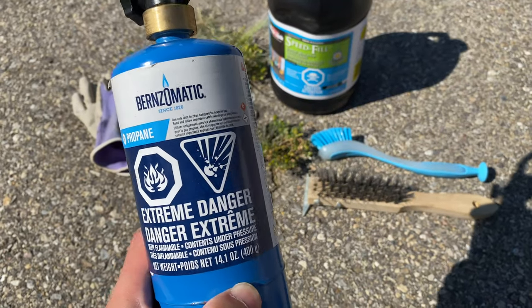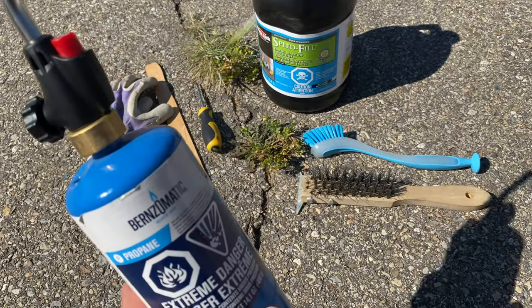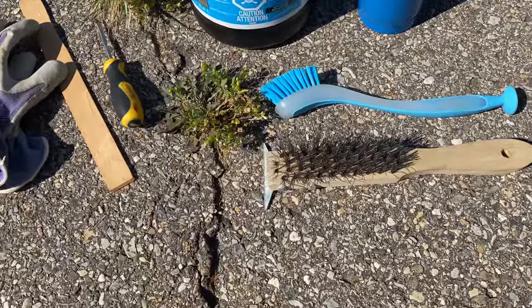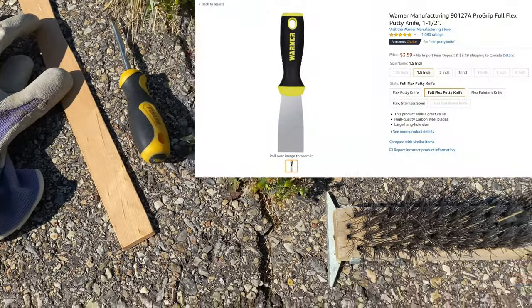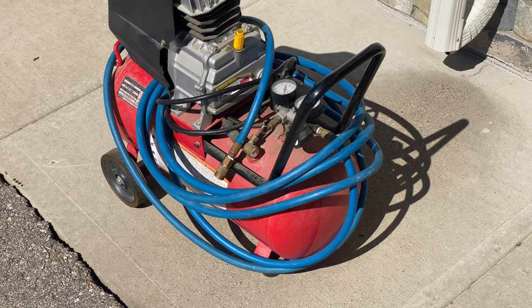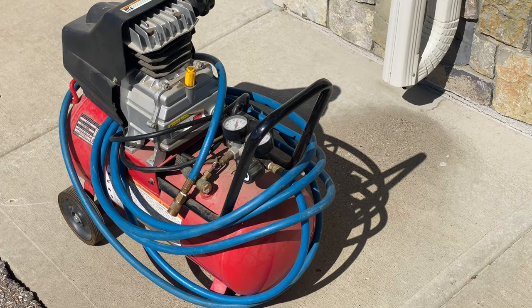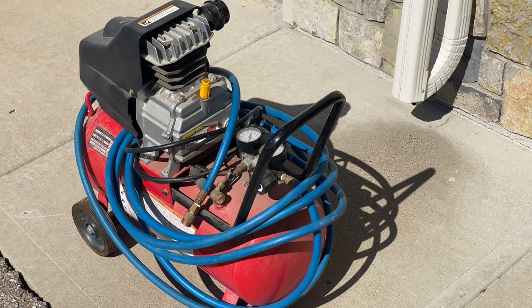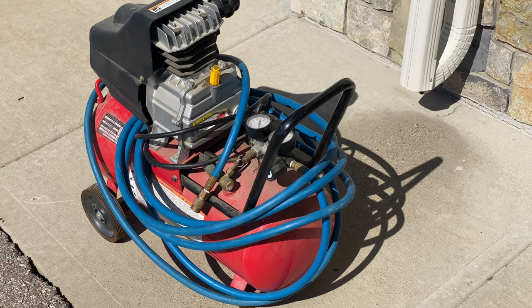I have a blowtorch that I'll be using to kill any vegetation I'm unable to successfully remove by hand. I have a paint stick to help smooth out the filler material once it's poured into the cracks — a two-inch or four-inch putty knife would work equally well. This air compressor will be used to blow out any dead grass or unwanted particles from within the crack, and it's probably the most useful tool once the debris has been loosened with the screwdriver.